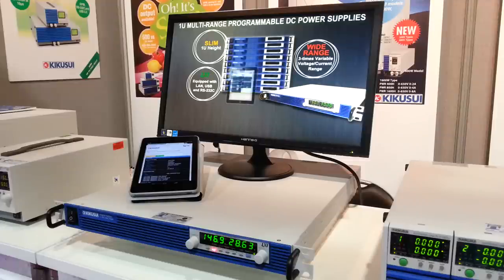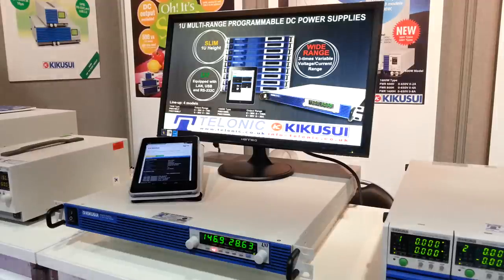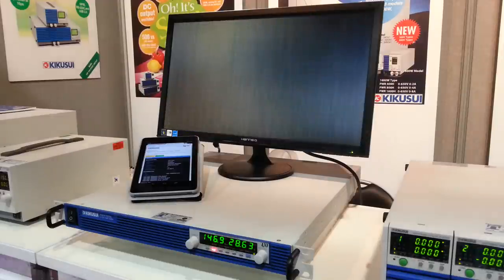These units are auto-ranging and power limited, which means they replace lots of different power supplies. If you have a need for several units, this one will take the place of all those several units as it has such a wide output.